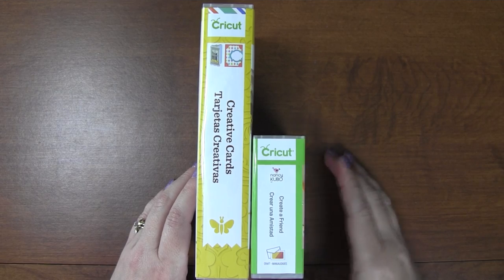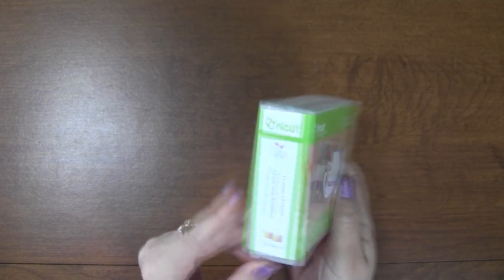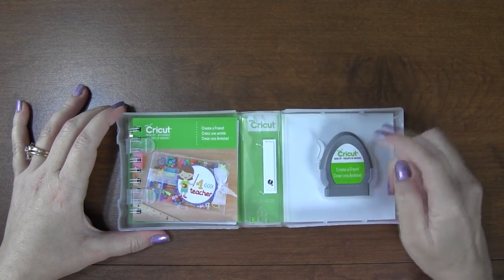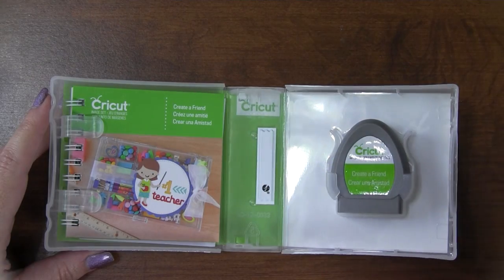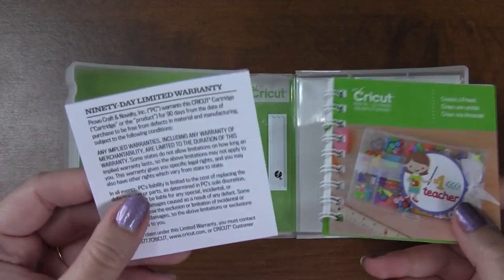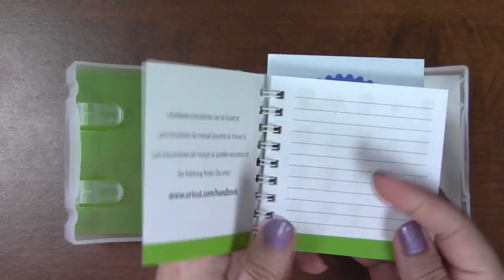Let's take a look at this new cartridge - it looks really cute. This one is by Nancy Kubo, she's the designer. Let's open it up - they're still hard to open. Here's the cartridge itself, so tiny. There's the cartridge and here's the little booklet. Let's go ahead and take it out so we can see what's all in it. Here's just a little warranty and here's the booklet.